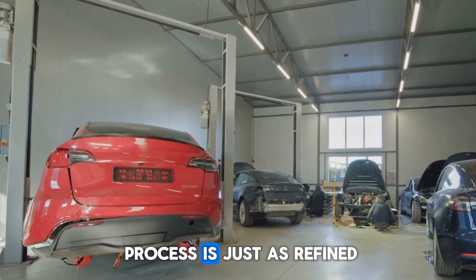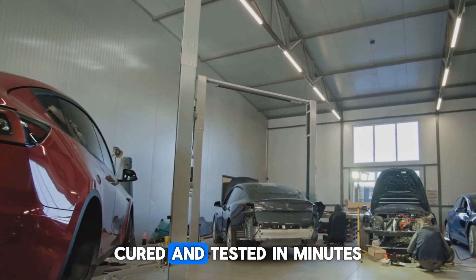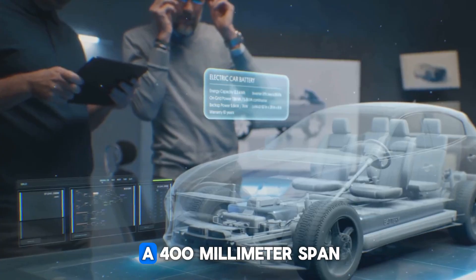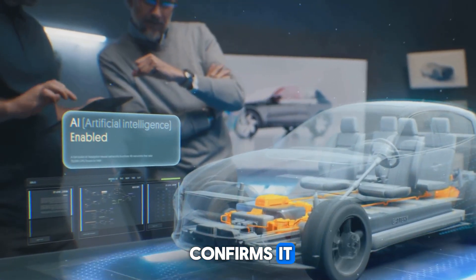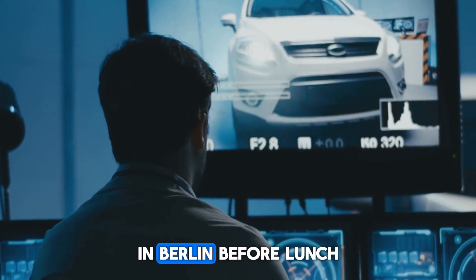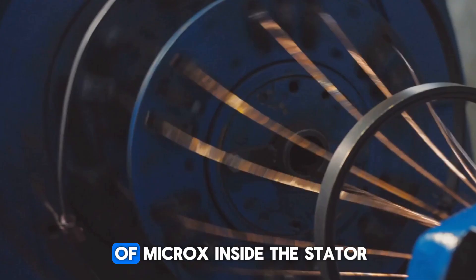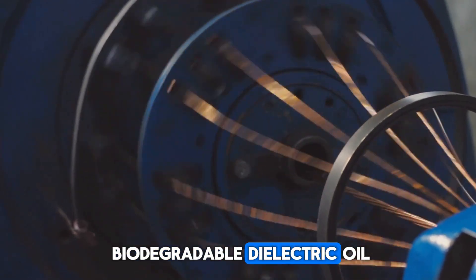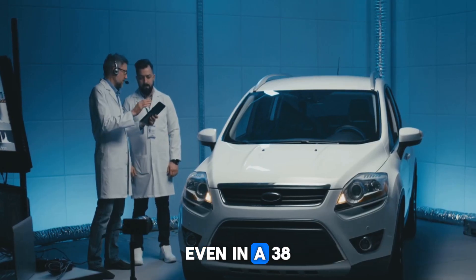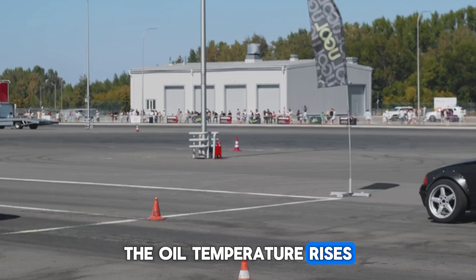Inside the factories, the process is just as refined. Epoxy-coated floors guide silent autonomous carts, and every stator segment is vacuum-impregnated, cured, and tested in minutes. Rotor-stator clearances hover within 150 microns across a 400-millimeter span, confirmed by blue-light metrology. Each unit gets a digital ID syncing back to real-time dashboards — a vibration detected in Oxford gets corrected in Berlin before lunch. Cooling isn't just efficient, it's clever. A honeycomb of microchannels inside the stator floods the copper with biodegradable dielectric oil. That same oil lubricates the bearings and chills the inverter, sustaining output at 200 kilowatts even in 38-degree Celsius ambient conditions. When pushed to 350 kW for 20 seconds in qualifying mode, the oil temperature rises just 4 degrees.